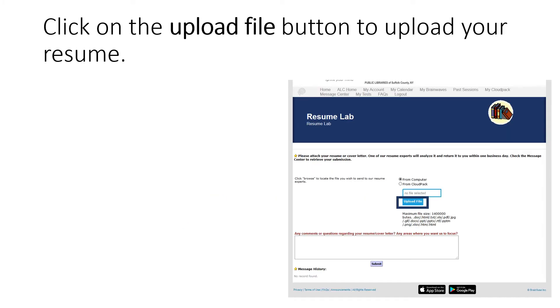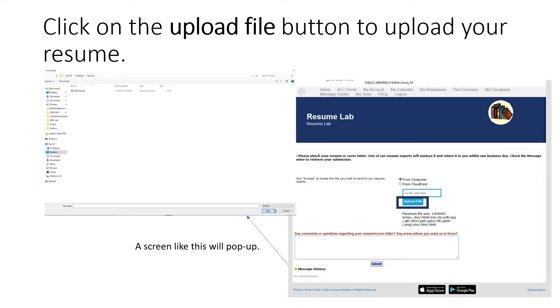There are two ways to upload a resume file. The first is from your computer. Click on Upload File and it will bring up a screen where you search for the resume file that you had finished typing. I suggest that you create a separate folder for resumes so you have quick access to all your resumes.